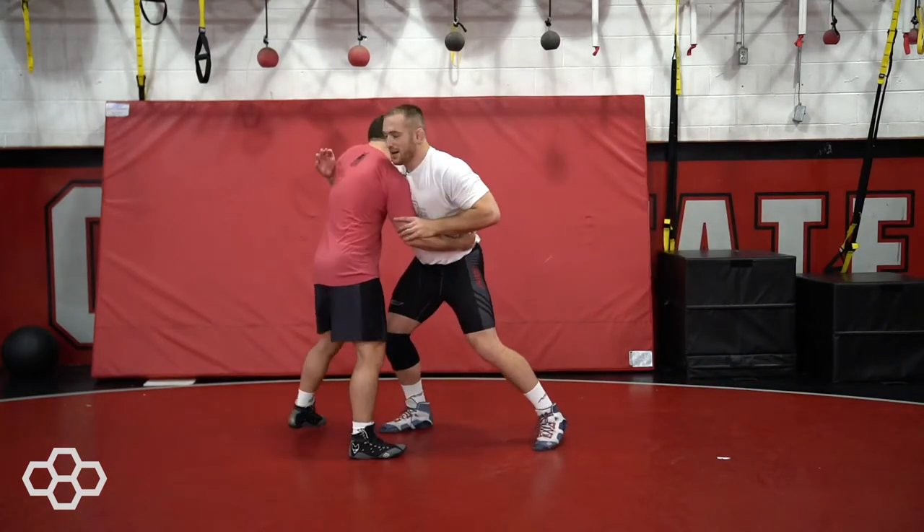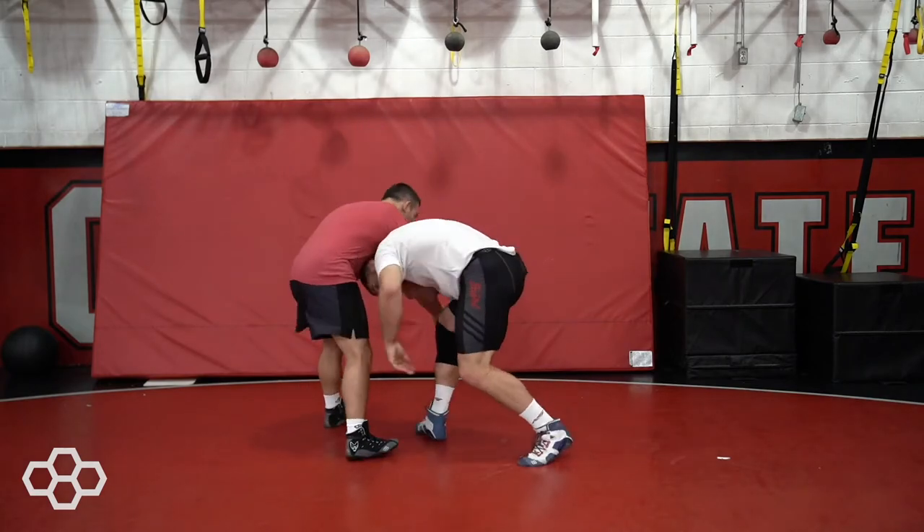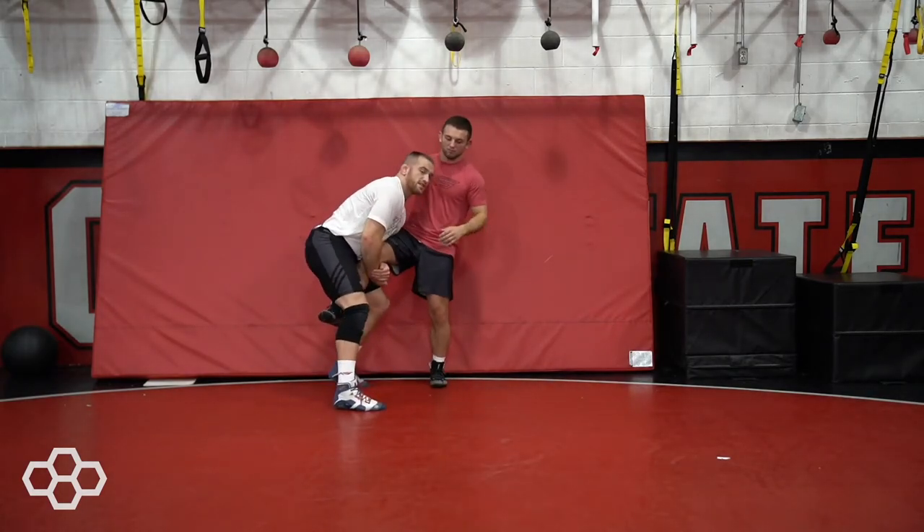All right, so we're in over-under position. I jam the hook here, he's going to fight down. As he fights down, change direction, drag into my single leg.